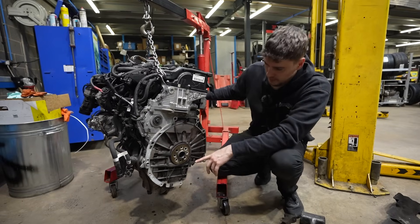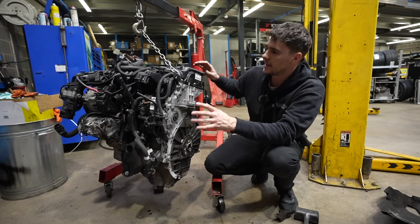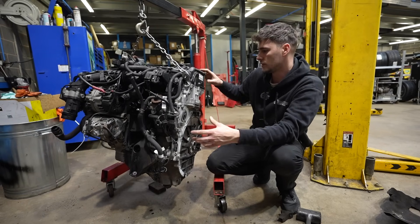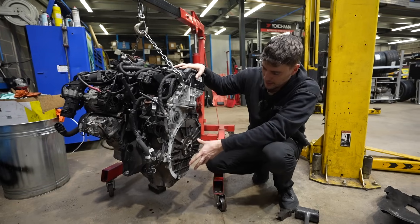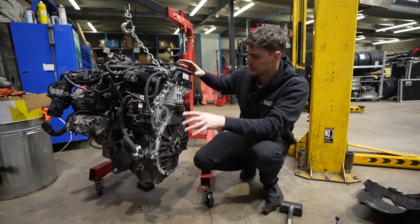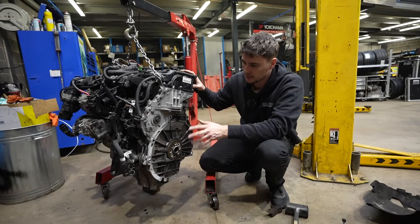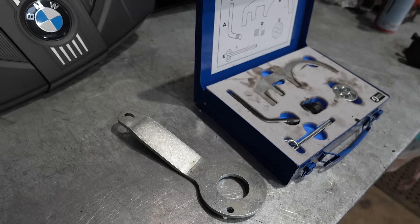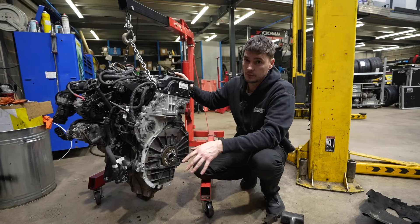Ruben has obviously already taken the clutch and flywheel off. The next job is to get it stripped down. We need to get the rocker cover off, all the timing casing off, the sump off, and then make a start on the chains. I think there's three chains in total on this. We've got all the proper timing toolkit to do this. We'll let Ruben crack on.